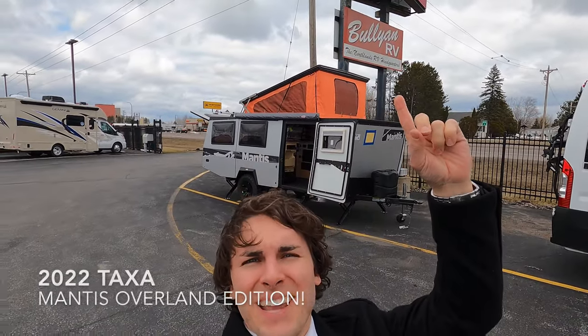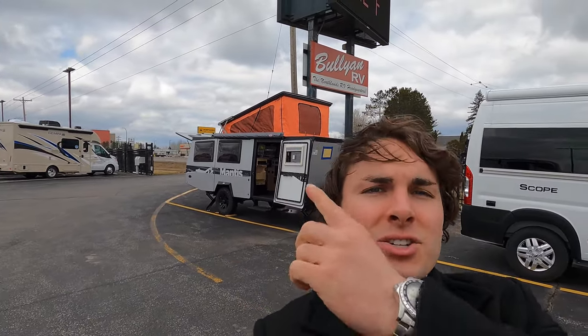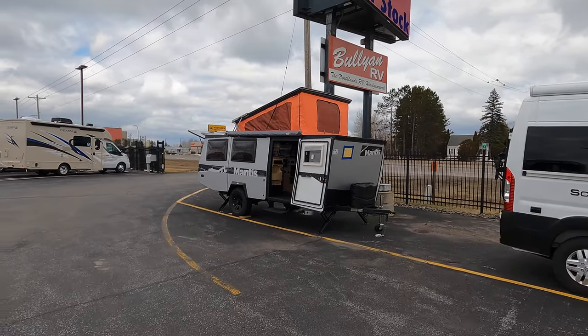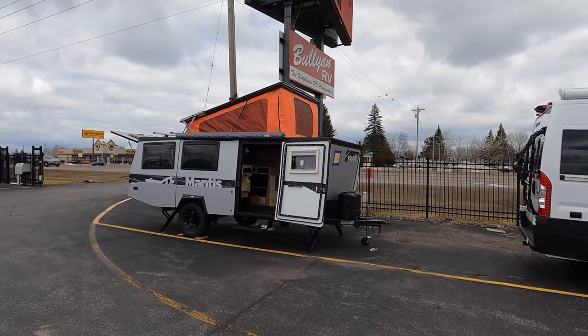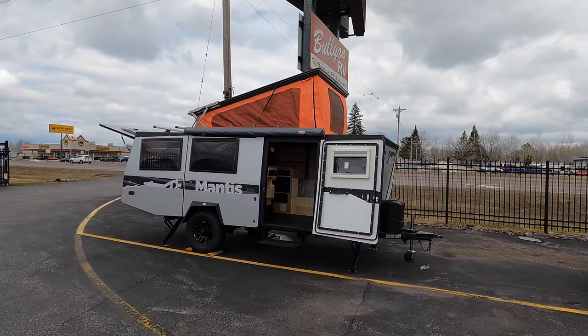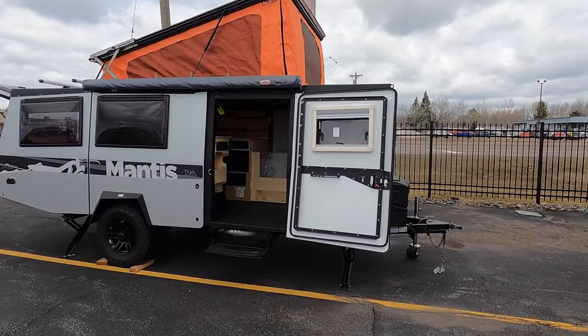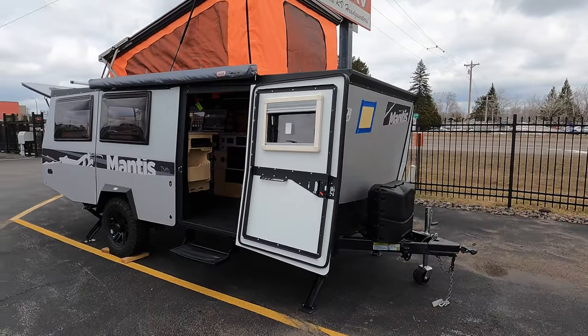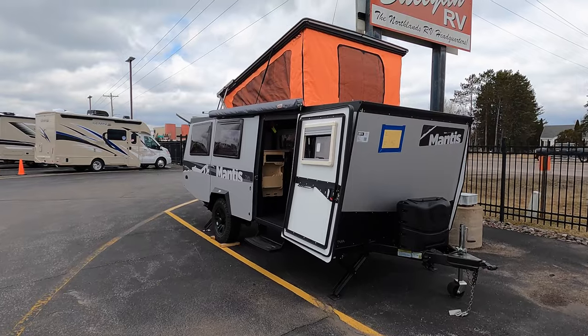Hello and welcome to Bullion RV. My name is Tristan and today is April 21st. Right behind me is a 2022 Taxa Outdoors Mantis Overland Edition. I'll show you around the outside and inside. Taxa Outdoors is based in Texas — the engineer came from NASA prior to becoming a Taxa Outdoors engineer, where he designs these different habitats as they call them.